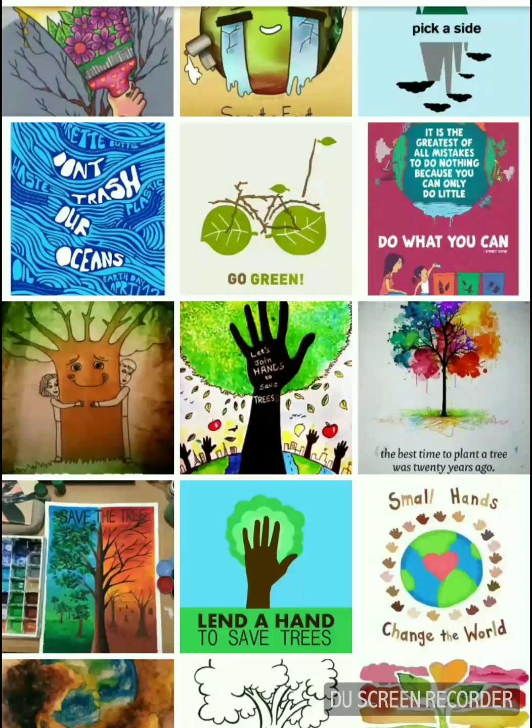I have 15 poster ideas, basically bulletin board ideas, on the theme Save the Environment.